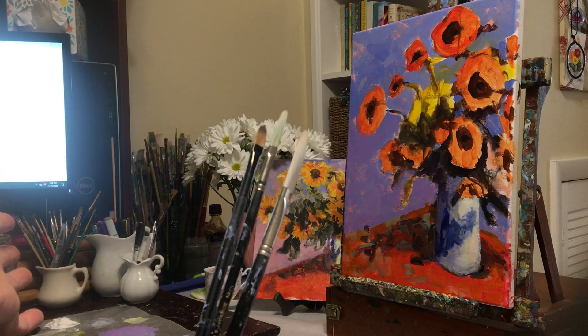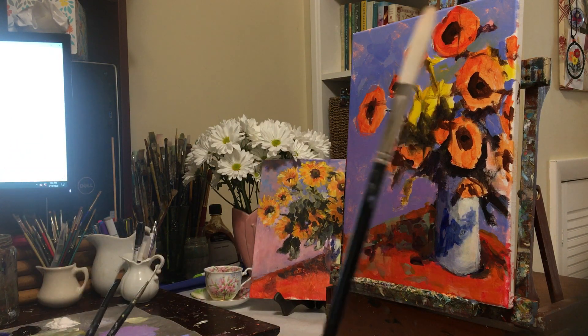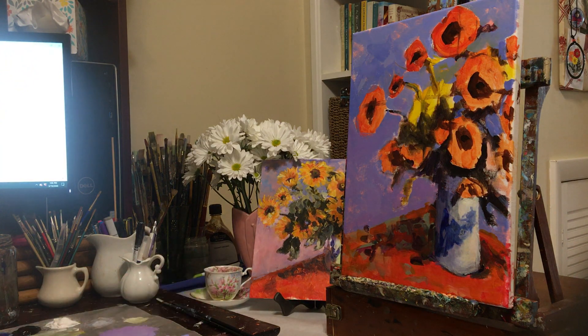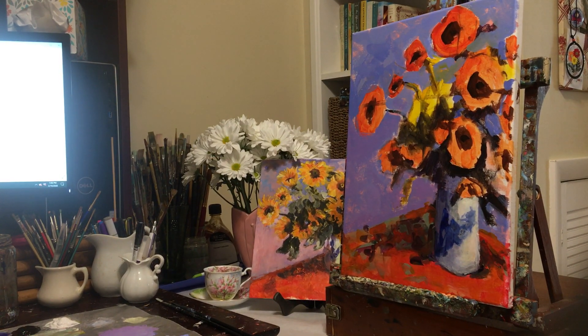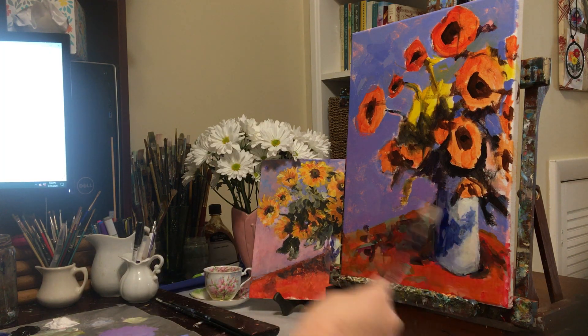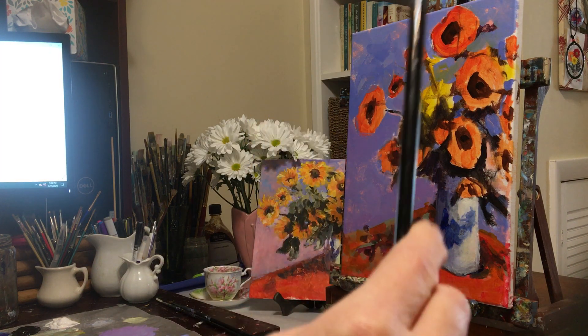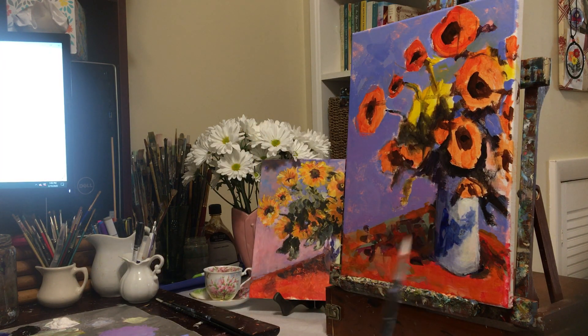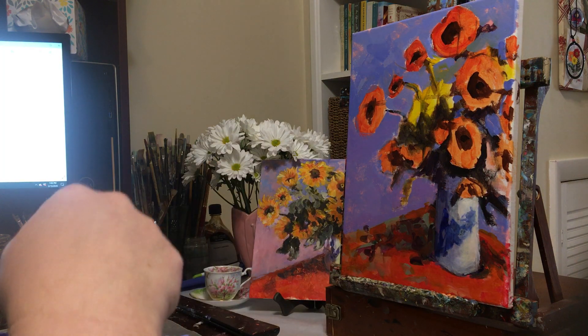I also have paper towels and my cup of water. I'm going to start with my biggest brush. You're going to see where I may have jumped ahead from the last video because I didn't know the iPad had shut off, so I may have done a little bit more than what you've seen. I've pretty much completed the tabletop including the vase and a little bit of a design on the vase.